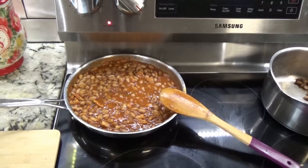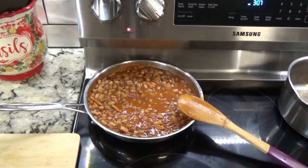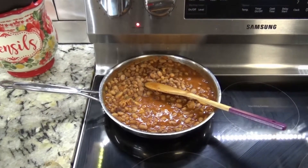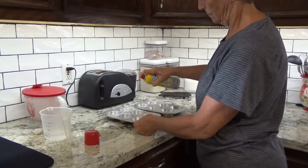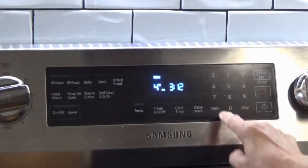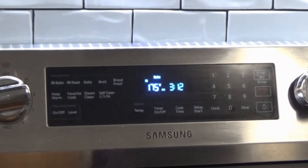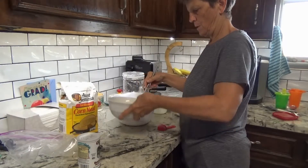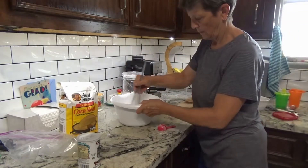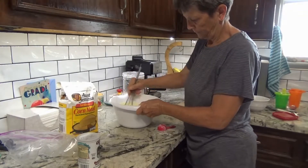And there is your most excellent bean dish. I'm going to pour that in and give it a stir.